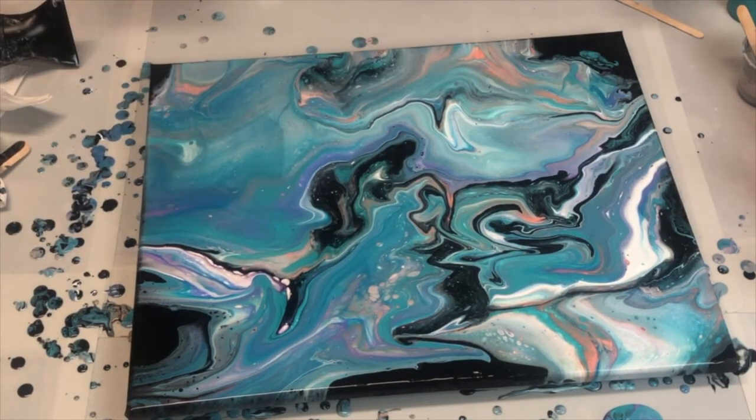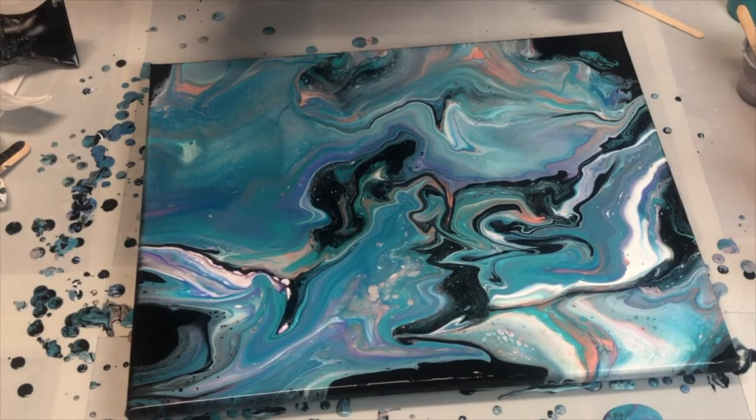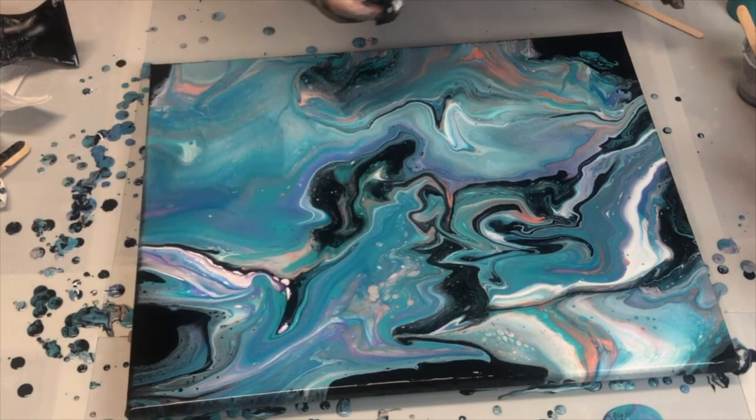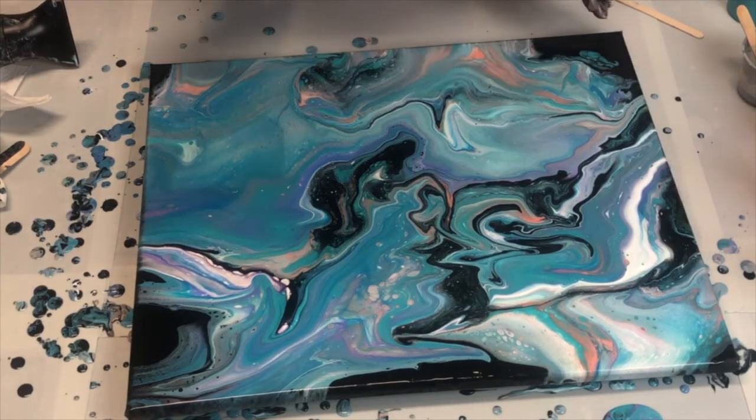I like it. I don't know where my silver is — did I lose my silver? I hope not. Hopefully when this dries, the silver will show up more.